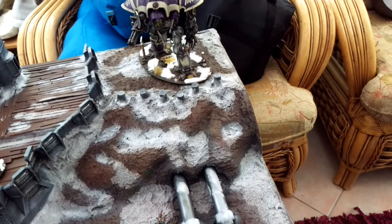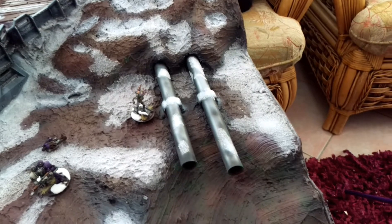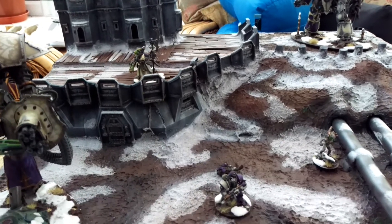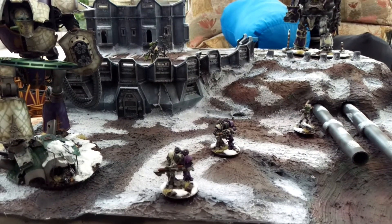The snow looks alright. Some of the bits I've got to go over again — not quite happy with all of it. All I've got to do now is finish painting the army that goes on here, just another little bit.